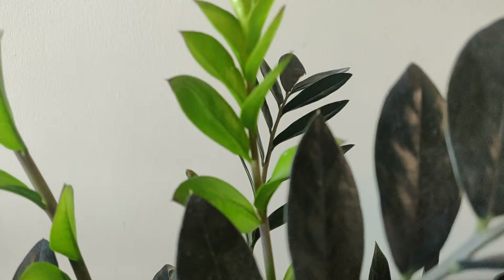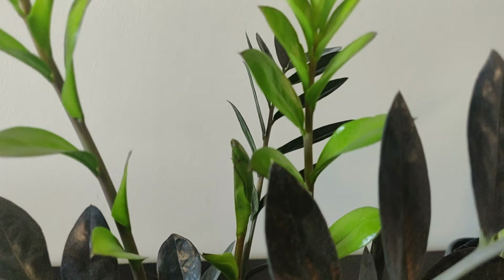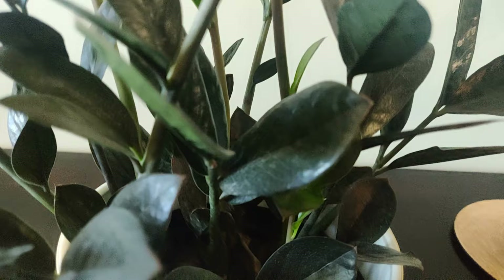What I do notice about this plant is that when I water it, the water runs through very quickly and the soil dries out very fast. Whatever potting media this came with from the nursery is really great. I think it's a mix of some cactus soil, perlite, and coco coir. But if I were to repot this plant, I would want to make sure that I had an extremely well-draining mix.